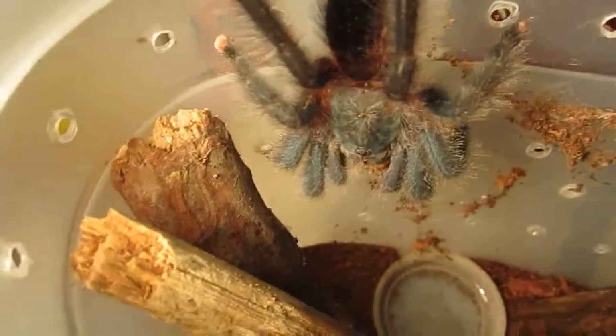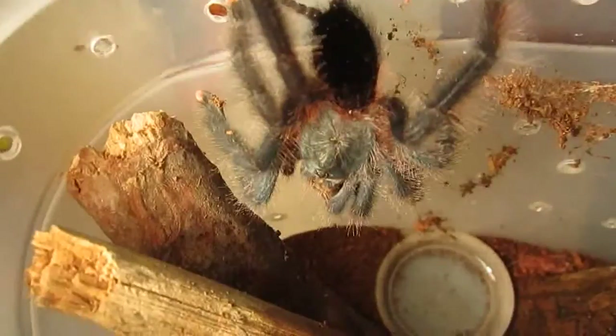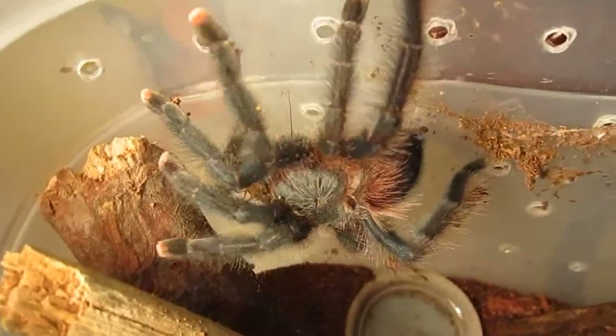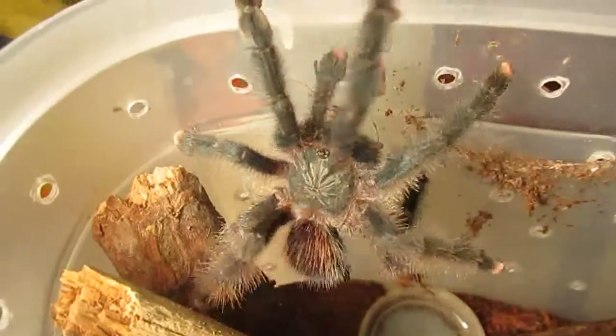This one's just a juvenile so it can't fit quite as many crickets in its mouth as some of my other tarantulas. But it's stunning — look at that, it's a cutie. I think avics are the cutest when they walk.